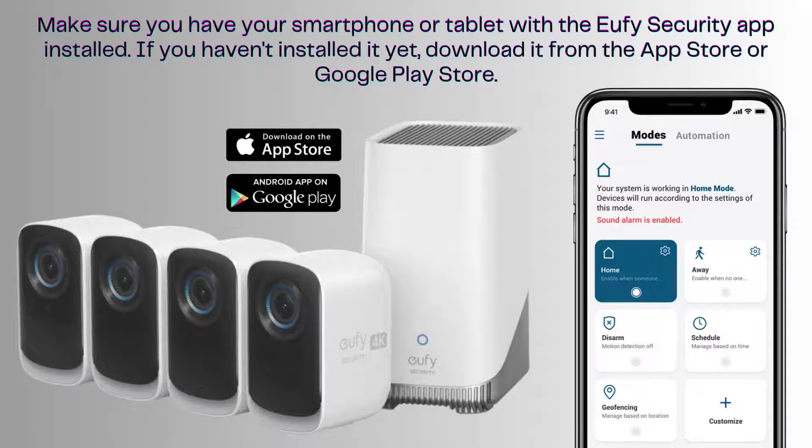Before we dive in, make sure you have your smartphone or tablet ready with the Eufy security app installed. If you haven't downloaded it yet, head over to the App Store for iOS devices or the Google Play Store for Android devices and install the Eufy security app. This app will be your central hub for managing your home security system, so having it set up and ready to go is essential for a smooth installation process.